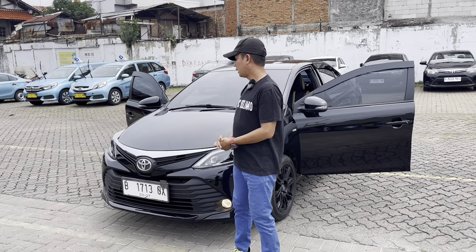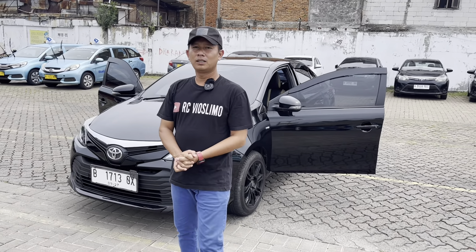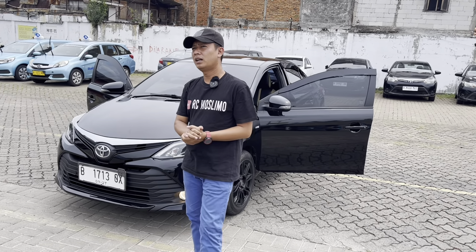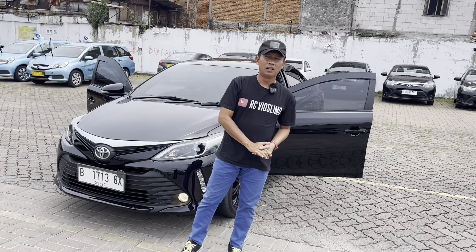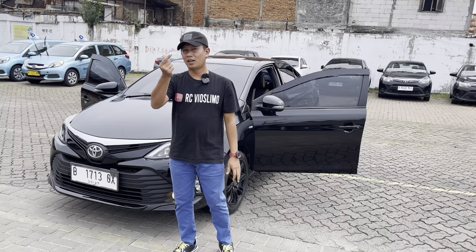Review hari ini selesai, mudah-mudahan teman-teman yang saat ini sedang sakit diangkat penyakitnya, yang punya hajat dikabulkan hajatnya, barokah untuk kita semua. Mudah-mudahan kita selalu diberikan kemudahan dan kelancaran oleh Allah subhanahu wa ta'ala. Terima kasih, Assalamualaikum warahmatullahi wabarakatuh, salam otomotif dari RC Pioslimo.